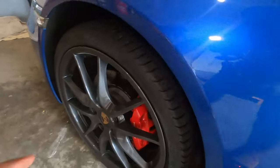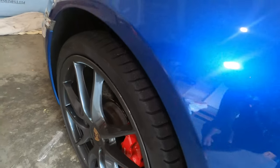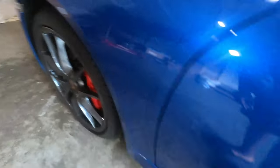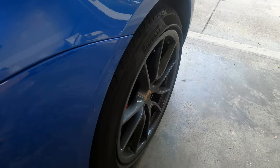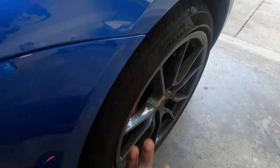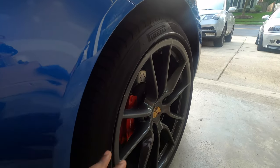On the front, same thing — it's just going to push it out. This is a 235, and it's going to push it out and make it feel like maybe a 9-inch-wide tire on the front. On the back, it's going to look like maybe a 295 tire, because it's actually a 265. Although I wish I had a wider wheel and wider tire, this is how you can achieve that look, that stance, and make the car look a little more aggressive.